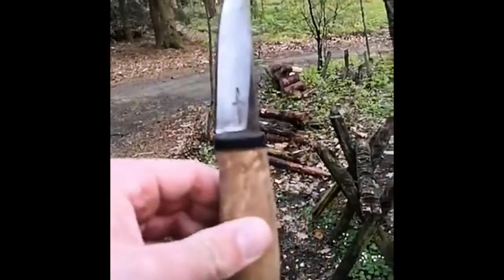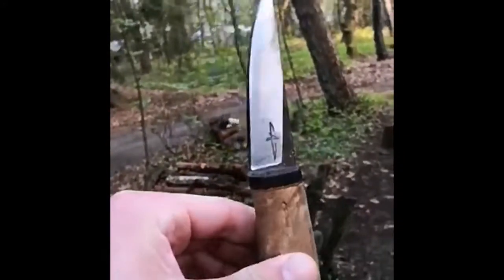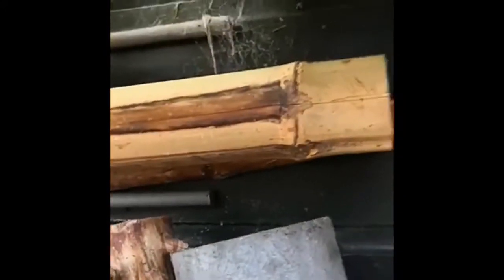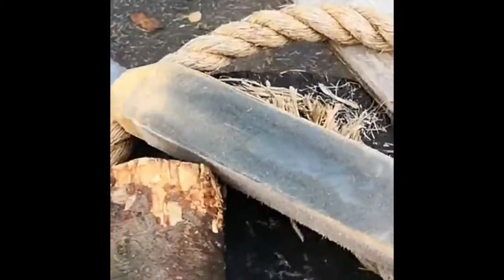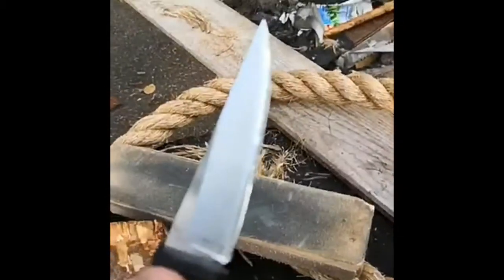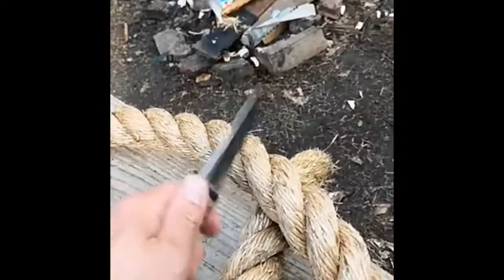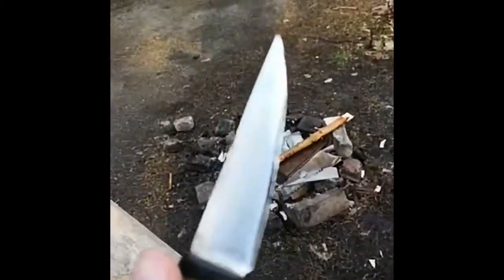I did some testing on these and the results are — toughness is very good. I hit bamboo very hard, I even hit this pipe and cut through it. It's very good — only a little bit of stropping and it could cut through paper easily again. So very tough, very good.